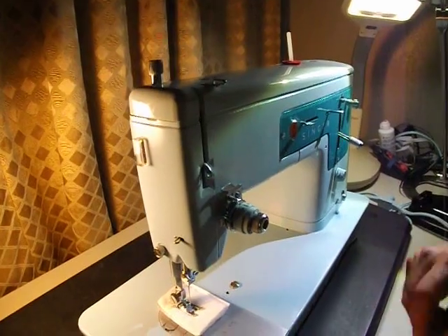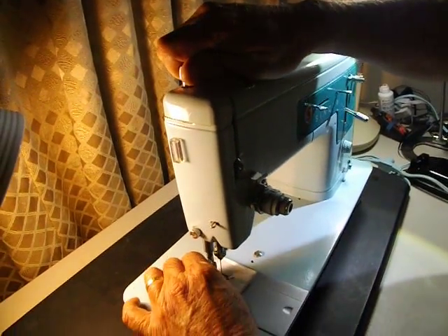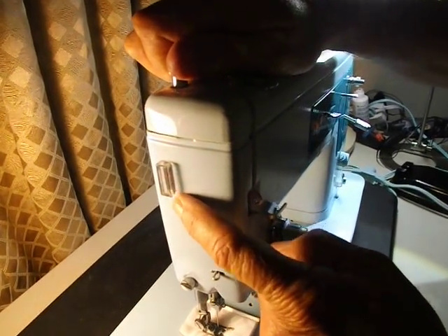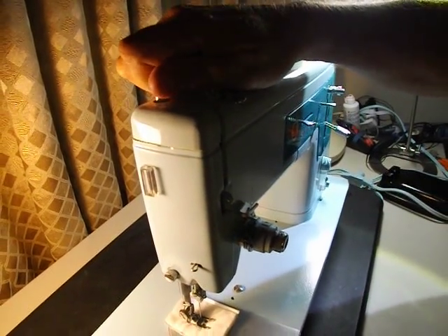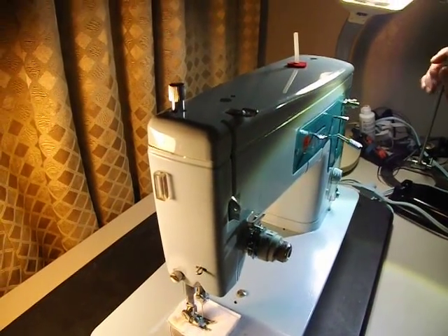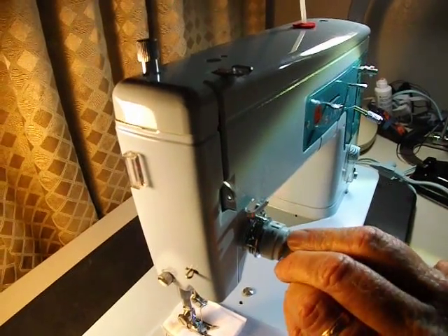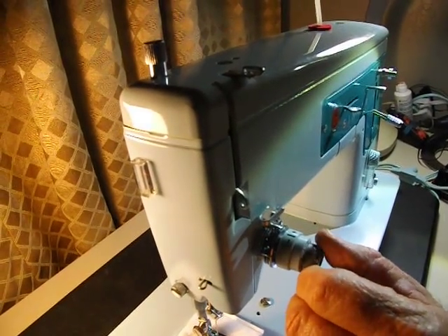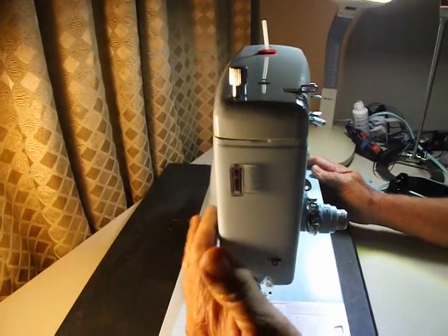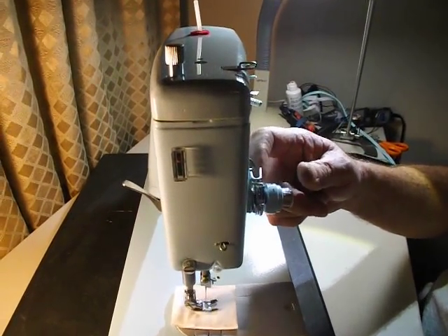The features of the machine include a presser foot pressure control. Turning to the right puts more pressure on the presser foot, and turning to the left is lighter. There's a little gauge with a red needle that goes up and down, so you can have a number reference. In the front we have the standard Singer upper thread tension assembly from 0 to 9. And like every Singer, there's a lever back here that raises the presser foot.